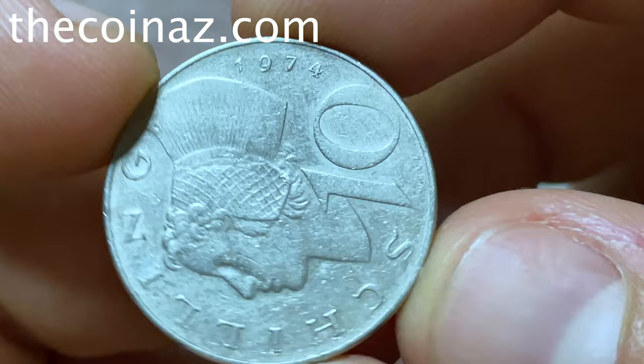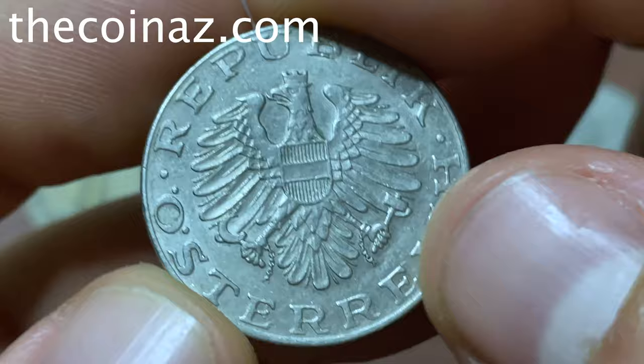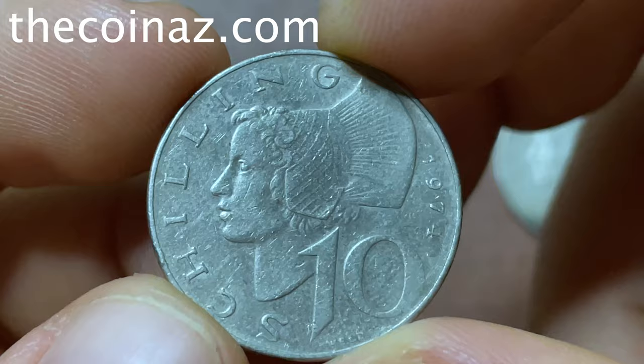Here is the 10 shilling from Austria of 1974. The coin is made from copper-nickel. Look at the eagle — look at this picture, the eagle with the hammer. The weight is 10 grams, diameter 24 millimeters. The price of this coin is 15 dollars.